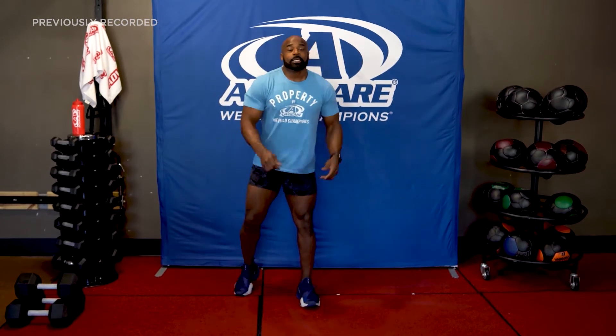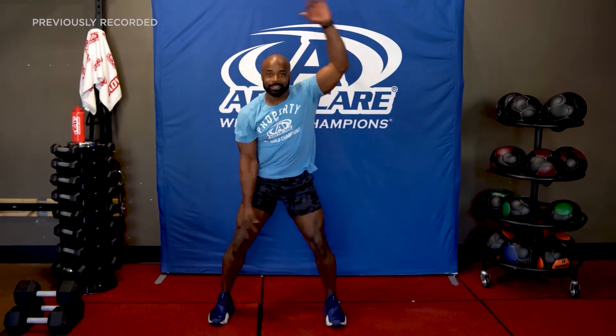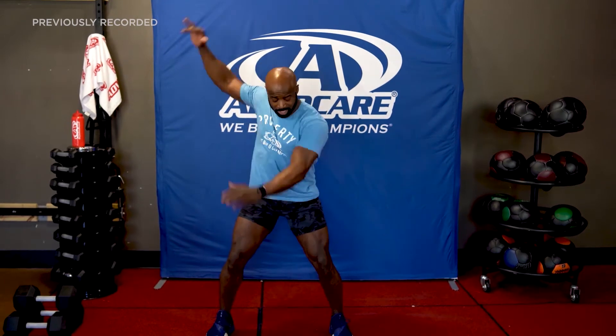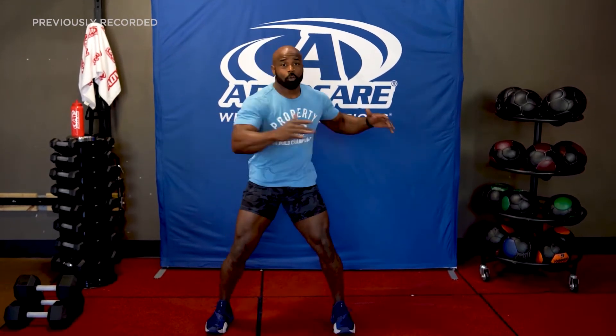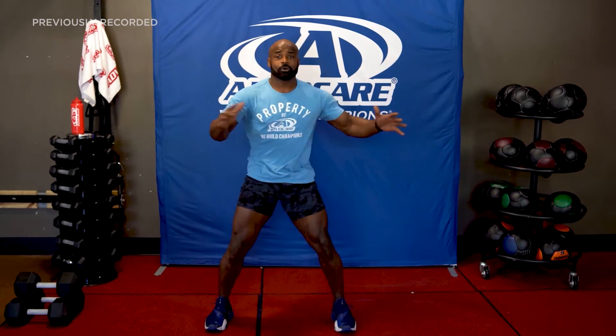Just get some leg motion, get some arm motion. Loosen up those shoulders. Your goal during your warmup is that you want to break a sweat, get the heart rate up a little bit, and get those muscles prepared for what you're about to do. Let's get some trunk twists in here — nice and easy. Breathe in through your nose and out of your mouth.